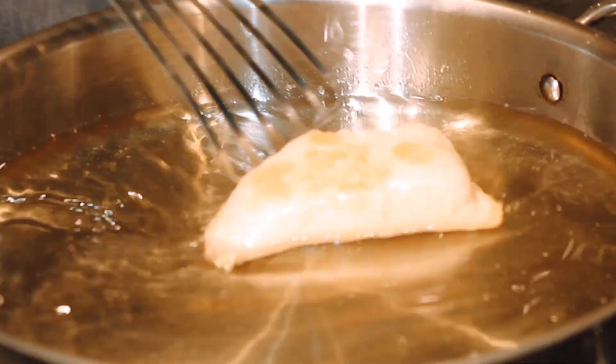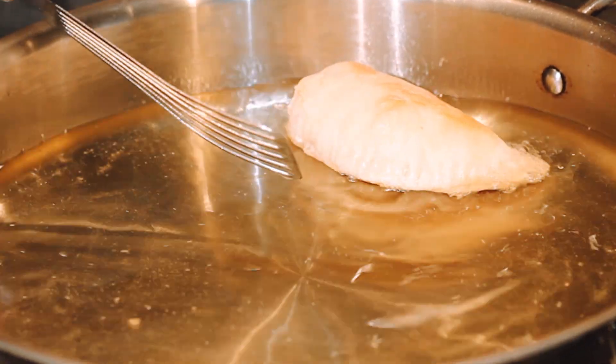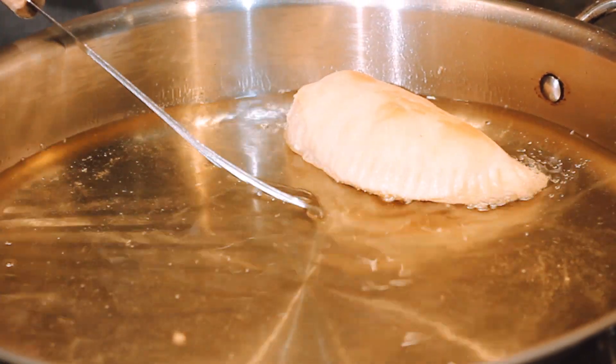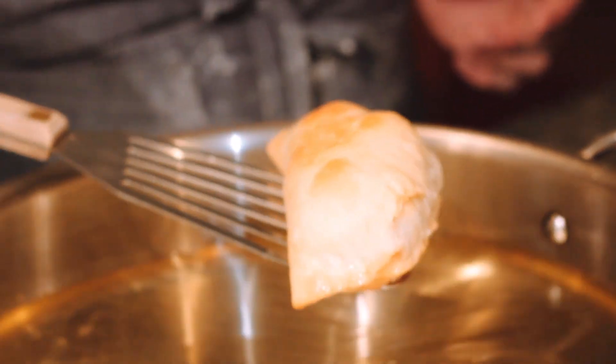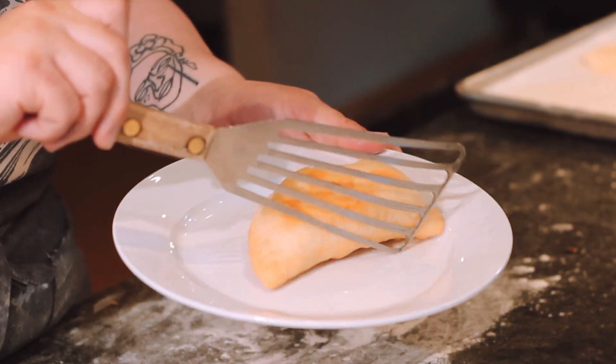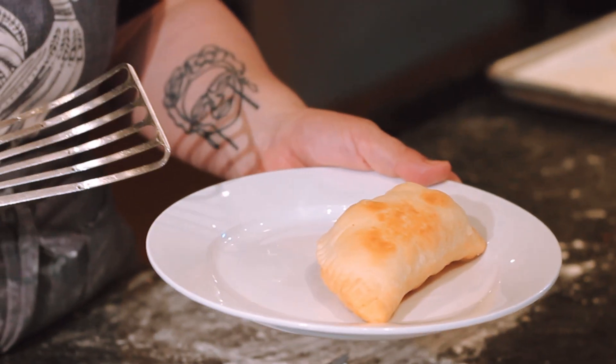We've assembled all of our empanadas and we're ready to fry. The sauté pan oil is at temperature — 365 degrees. I'm placing the empanada in the oil and looking for just a little bit of browning on the outside. Since the filling is already cooked through, you don't have to keep it in the oil for very long. And that's done — that's what it looks like. Happy Cinco de Mayo!